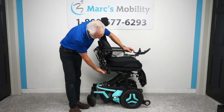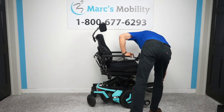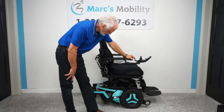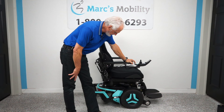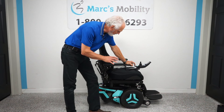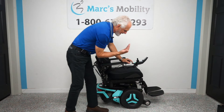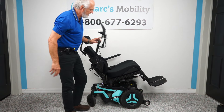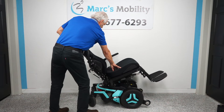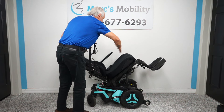I'm going to bring the interior tilt back down, bring the seat lift down, and put the foot plates back down. The next function is called the electric tilt — this is when the base goes back, taking the legs and the back with it, as they're all connected. This is good for relieving pressure off your bottom and back, and it has a lot of good medical benefits — you can also improve circulation in your legs.